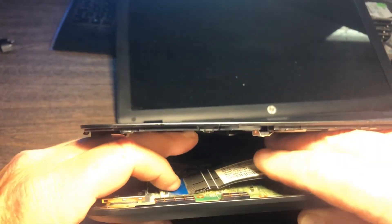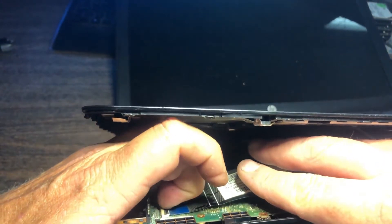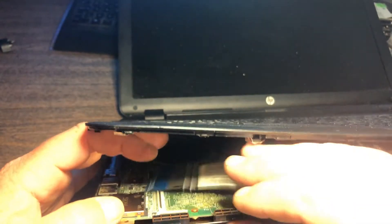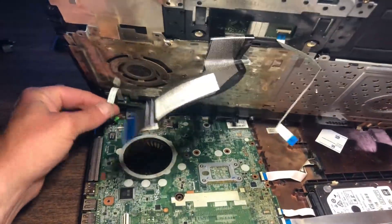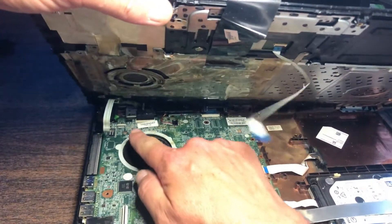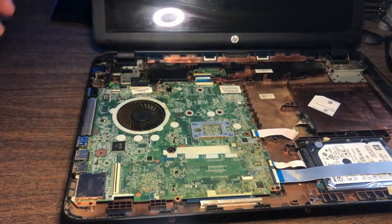You've got your keyboard connector here — same thing, a little bit of upward pressure with your thumbnail, take that and it slides out. Once you do that, there's another cable, another connector right here. This is your main power connector — I actually had this loosened already, that's why it just came right out. Keyboard is off.